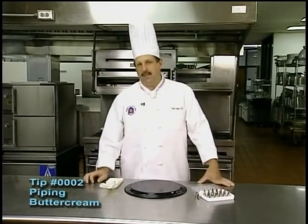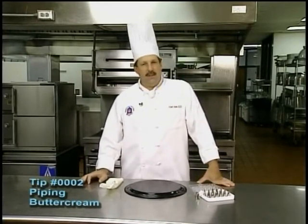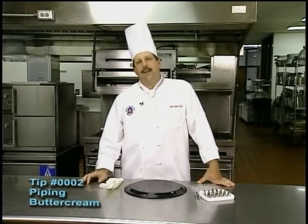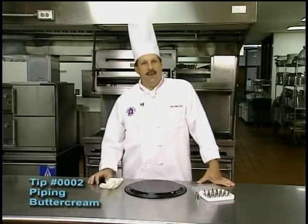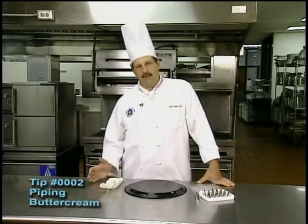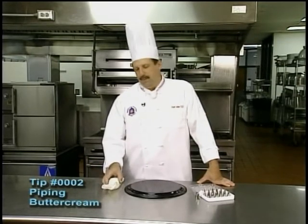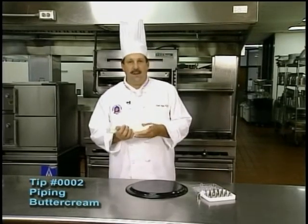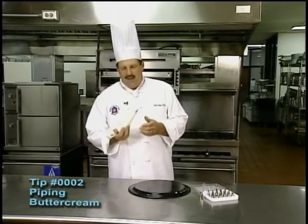Basically what a buttercream is, it's a mixture of butter and shortening — usually by equal parts so it's workable — as well as confectioner's sugar. Usually the ratio is two pounds of sugar to a pound of butter to a pound of shortening. Some people put a little bit of egg white in to make it more pliable, and some people make it softer by simply using warm water. Either one is fine.